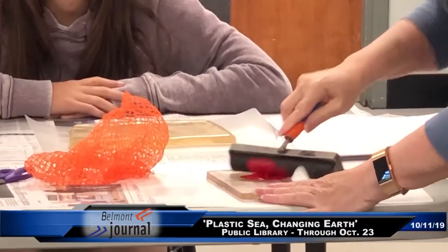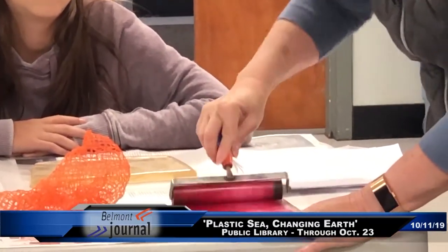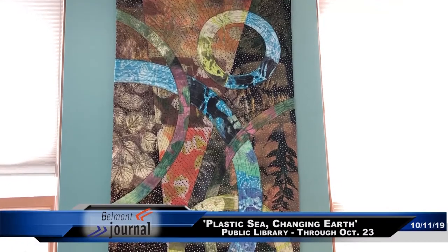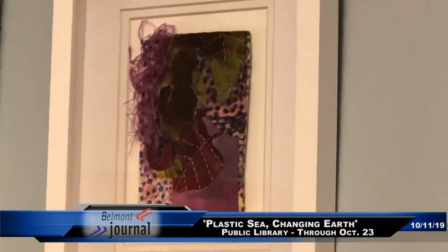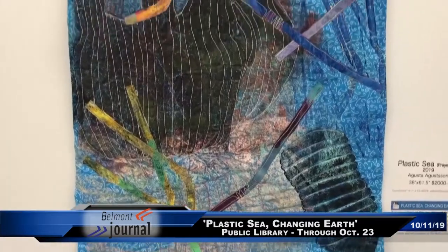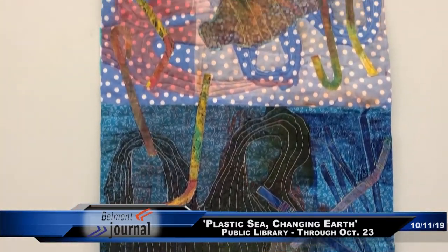My name is Augusta Augustson and I'm a fiber artist. I started the Plastic Sea series after seeing all these images of plastic in the ocean and plastic everywhere. I tried printing the bottles and it didn't work, but I had a plastic bag next to my table so I printed that and it printed beautifully.